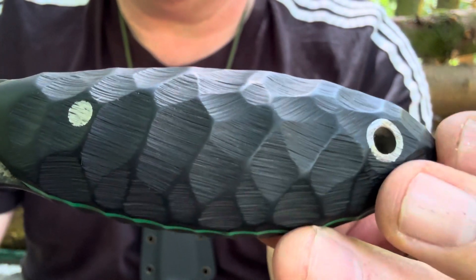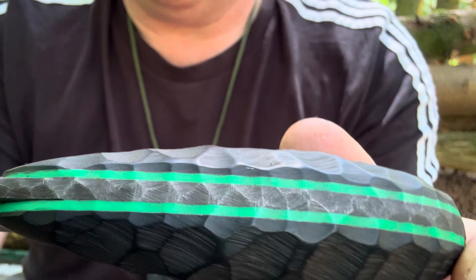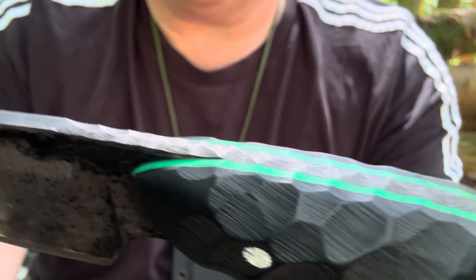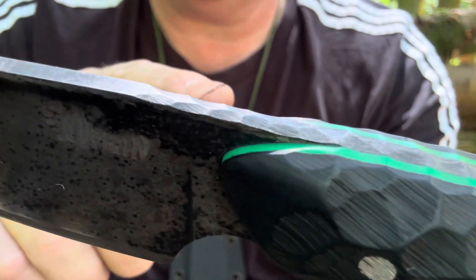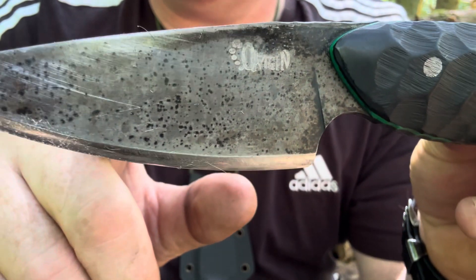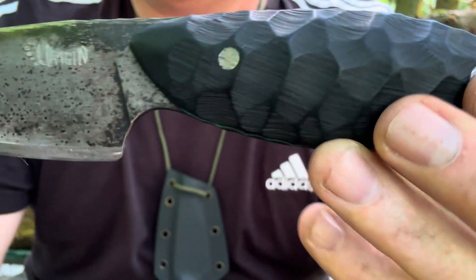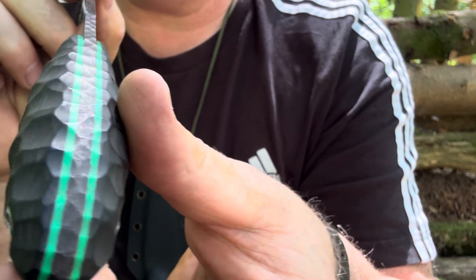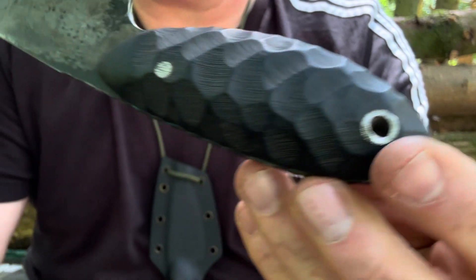Now you can see the logo, and it's got the textured handles which have been pinned, and there's the faceting along the top there — goes right up onto the ramp. And it's got an oxide-coated blade to help protect it from oxidizing. Beautiful knife, this one.